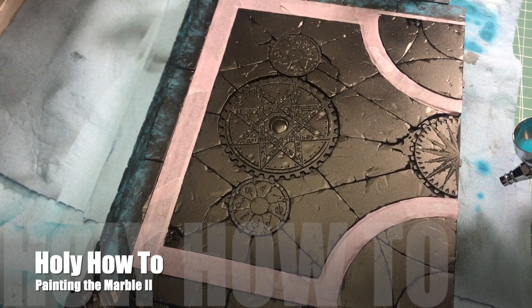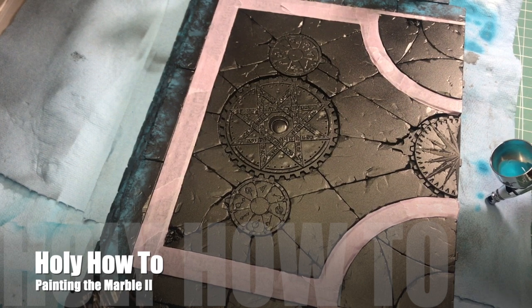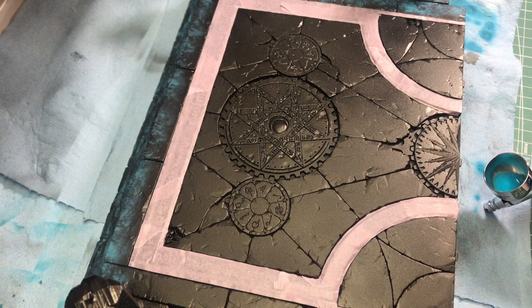Hi everybody. Welcome to another Holy How-To. Today I'm going to show you how I'm doing the blue marble for the ruined temple of Sigmar. This is going to go on the Holy Havoc and Holy Wars table, which is sponsored by Ministomp.